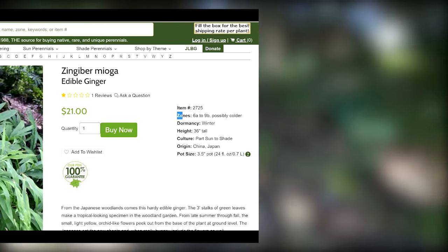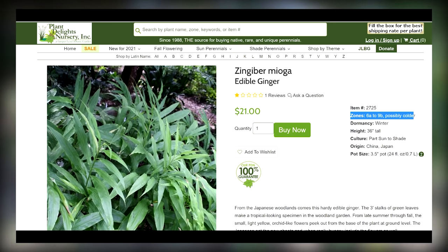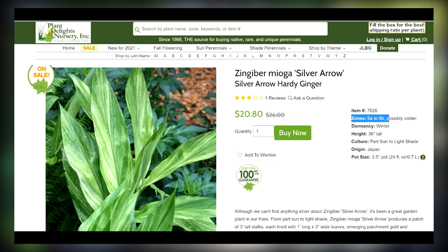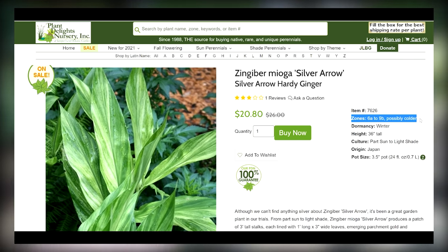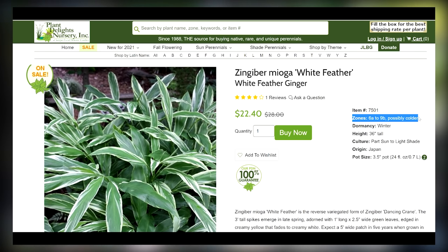I somehow didn't list the zingibers on my list — zingiber gingers, fantastic, good into zone six. These just got planted so they're still looking like they're on the struggle bus, but they'll look absolutely beautiful next year. It's a smaller ginger than the hedychiums and the flowers are completely different. These will only get about three feet tall — this variety or the two varieties I have here. The flowers come up from the ground so you don't usually even see them, but they have that same tropical look. It's just a very lush vibe when you have some of these planted.